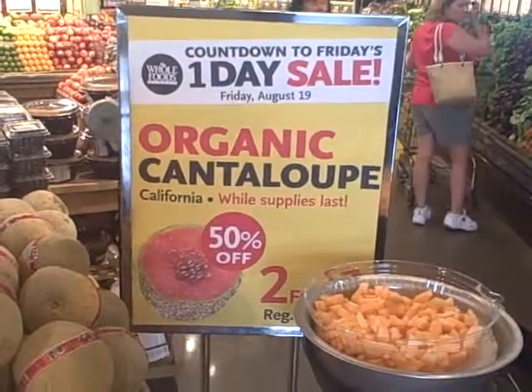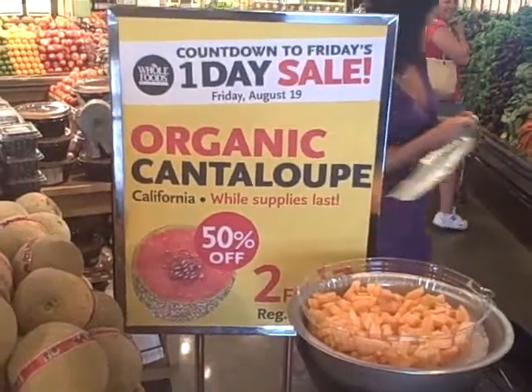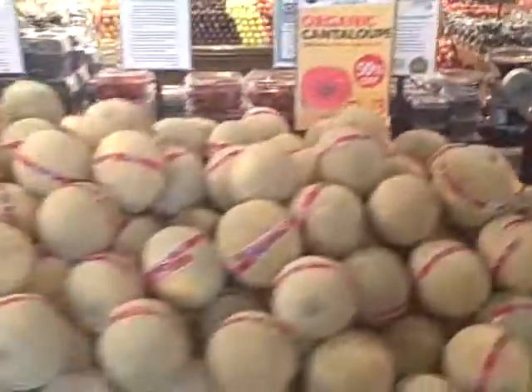Hey, this is Jeffrey again at Whole Foods Market Woburn, and today we're looking at our organic cantaloupe one-day sale. Look at this wonderful display.